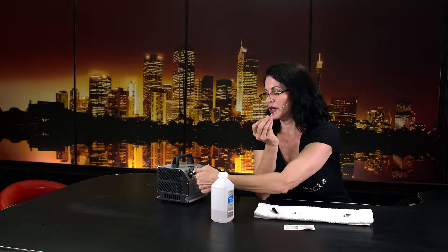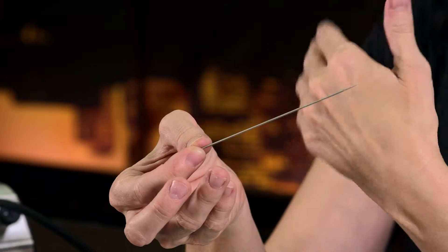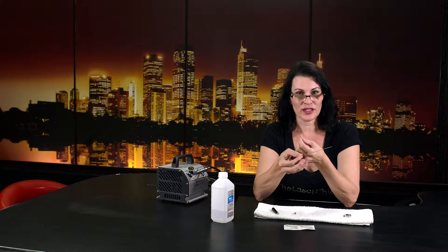Set this back down. If you run your fingers along the edges of the needle, what you're going to notice is if you feel anything like bumps, you're going to want to clean this. I usually clean mine if I'm doing like four or five patients in one day, which is really common for my microneedling business. I'll clean it off at the end of the day.